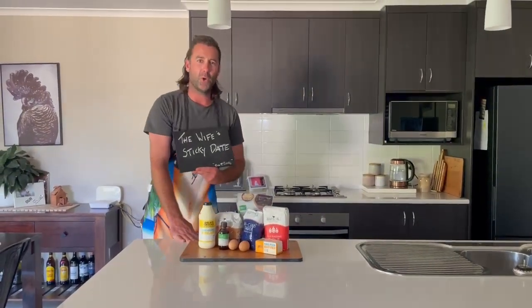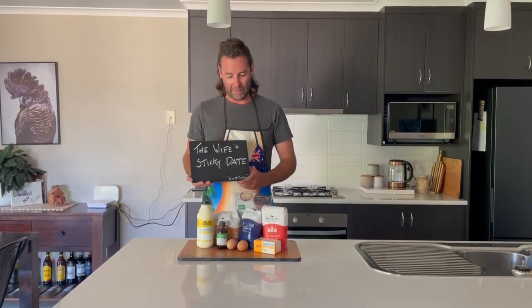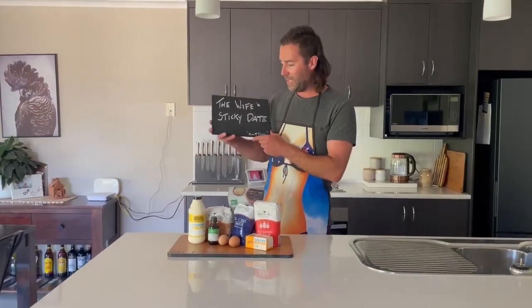Welcome back to Big T Cooks 2023. Hope everyone had a good Christmas and New Year. Today's cook is going to be the wife's sticky date pudding — one of her favorite desserts and my favorite too. We're doing it in the oven as per usual. Simple ingredients, stuff you can get from the supermarket.